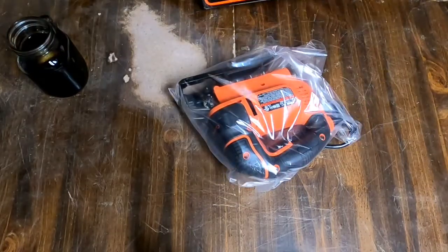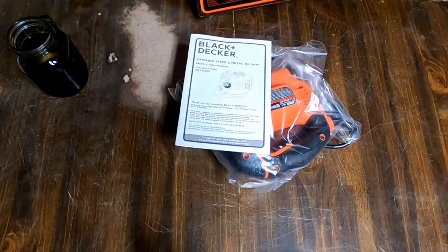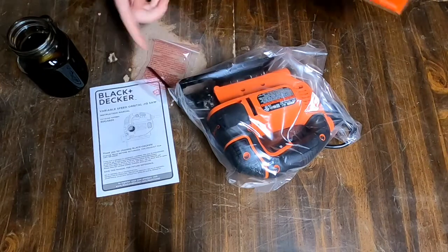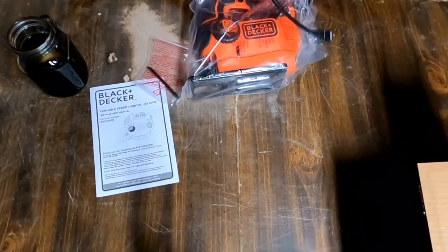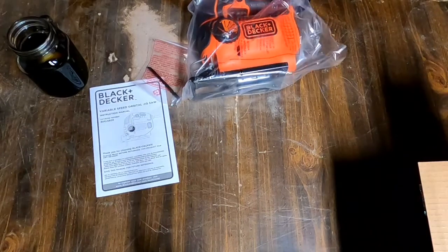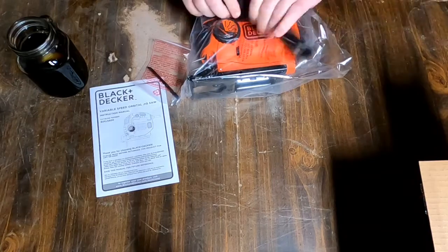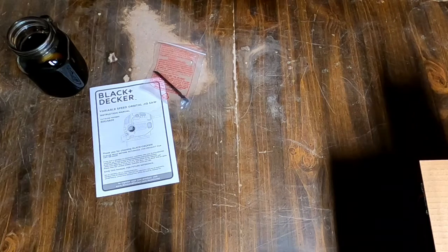Opening the box for the first time — there's the saw. What else comes in the box? Instructions. Who needs instructions? It comes with a saw blade. They all come with this twisty thingy. It was packed up pretty good.